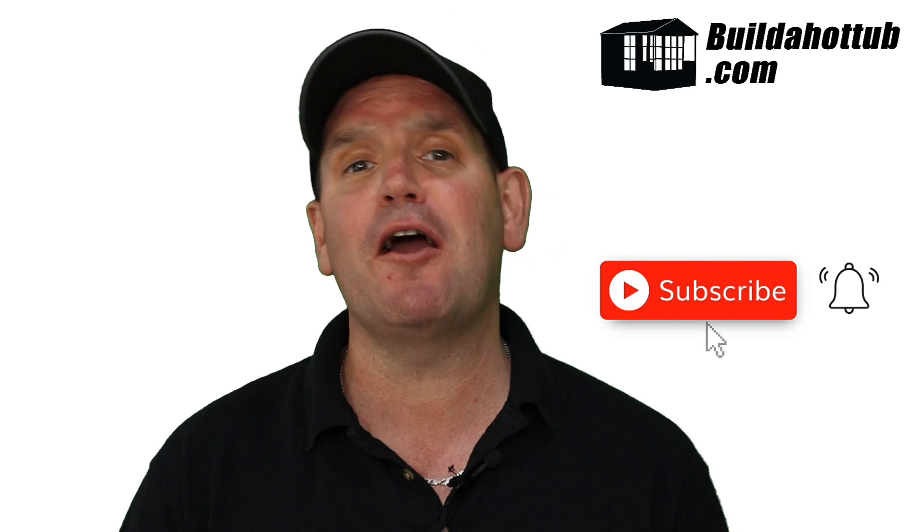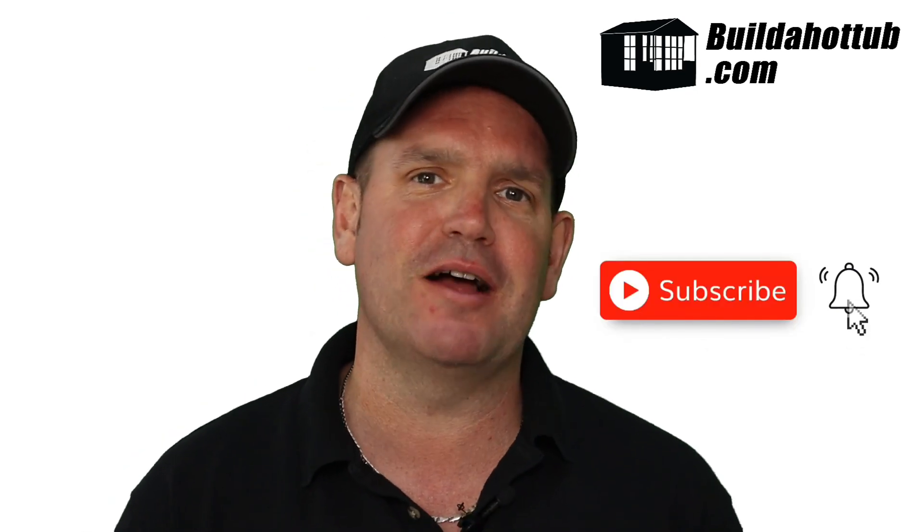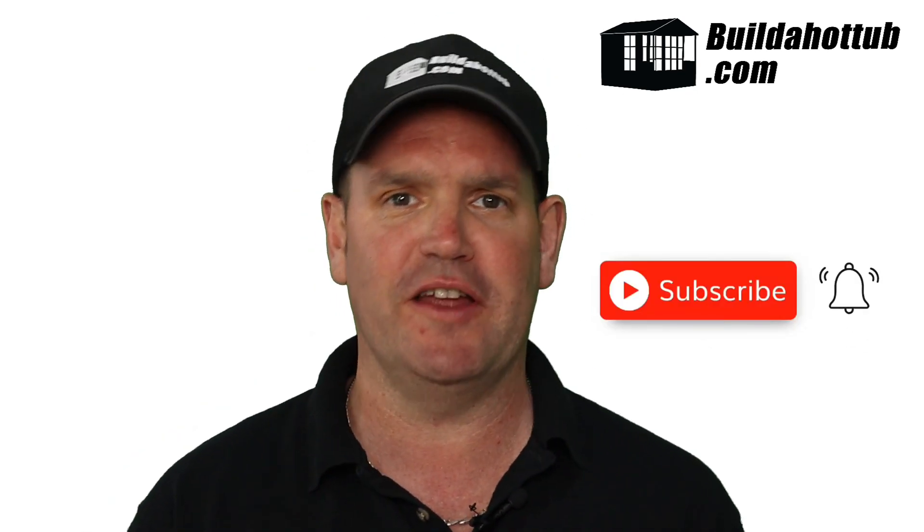Before we get going, always a great opportunity to say please do subscribe to the channel. I do two long form videos just like this every single week, a whole bunch of shorts, loads of information about DIY hot tubs and pools on this channel. That's my focus. Please hit that notification icon to be notified when my videos go live.